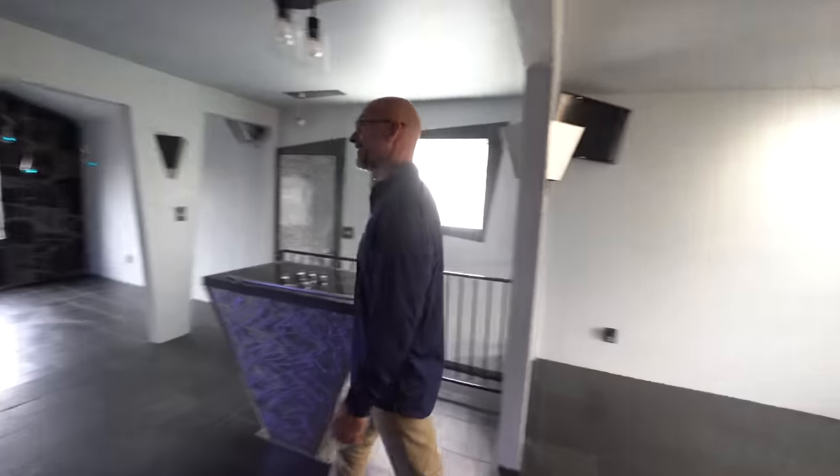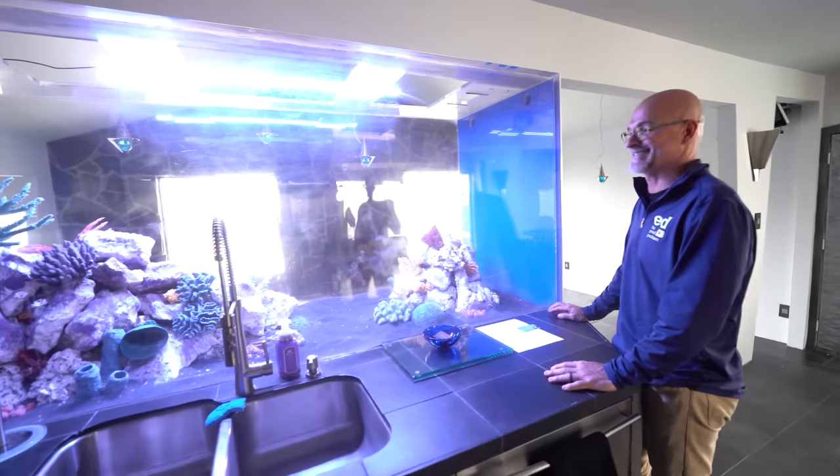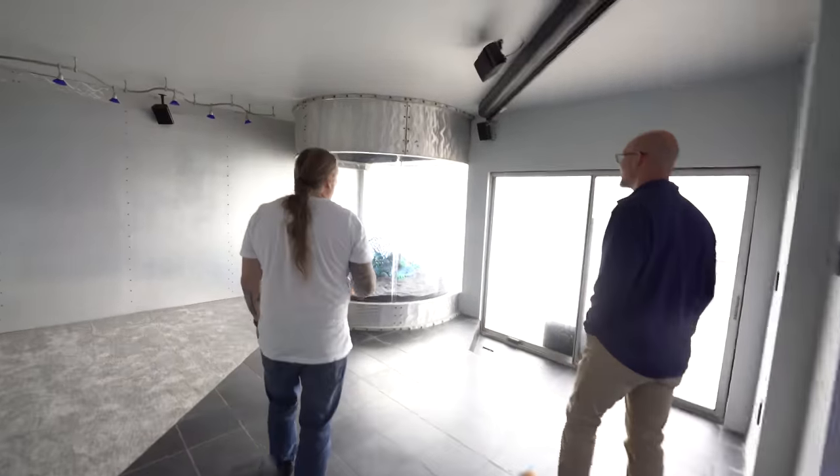Oh my gosh, that's insane — that is ridiculous, this is what everybody needs! With all these crazy projects here at the aquarium house, I can't think of anybody I'd like to help more. I'm going to put a link in the description to Ed the pond professor — you definitely want to go check him out.